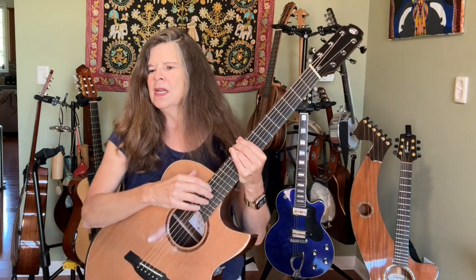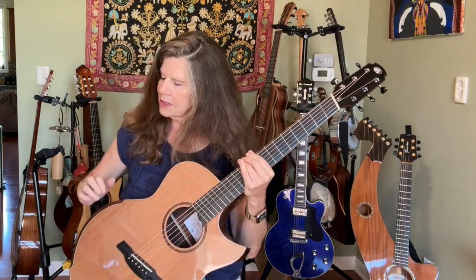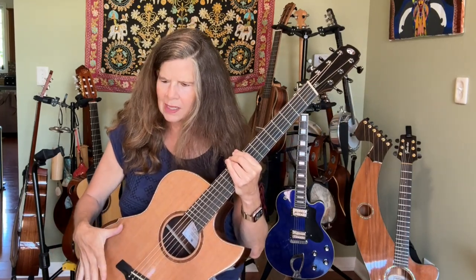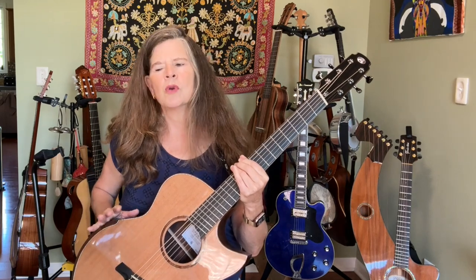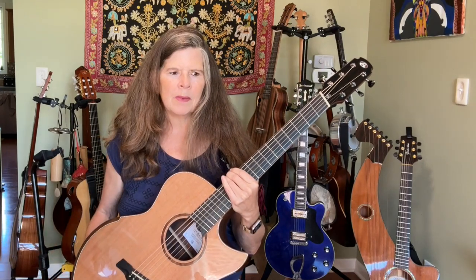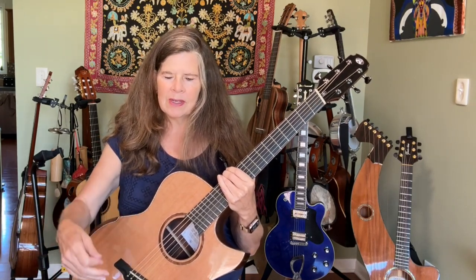First, I want to just describe a couple of the features that are unique to this instrument, starting with the fanned frets, as you can notice on here, and a sound port right here on the guitar. The armrest is beveled, which really is a nice feature for comfort in playing. The solid western cedar top with solid rosewood back and sides, and it also has a pickup system, which I'll demonstrate separately.